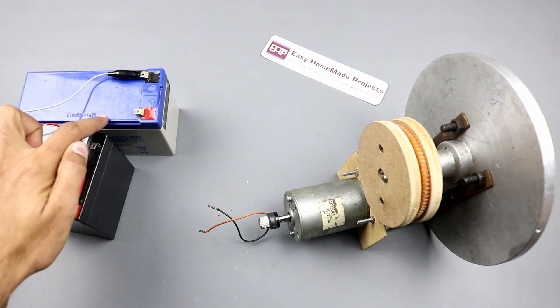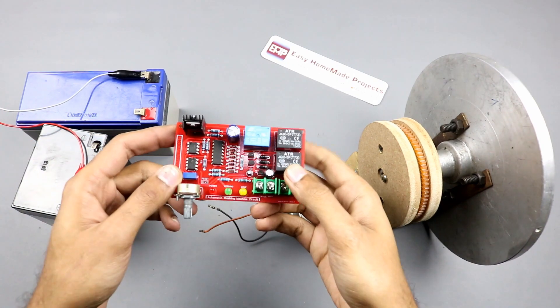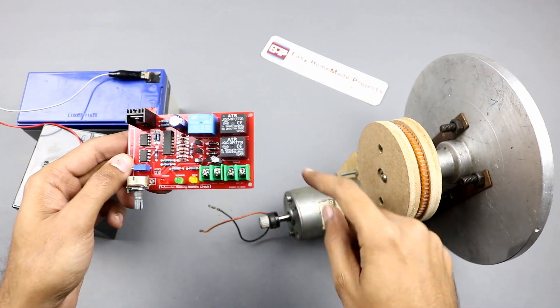Here I connected the two batteries in series to make 24V. Now I will connect the circuit with these batteries and with this motor.